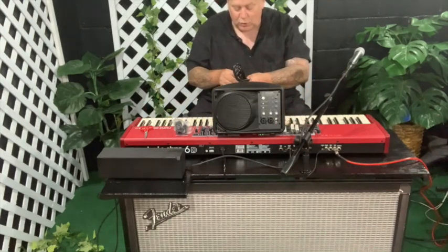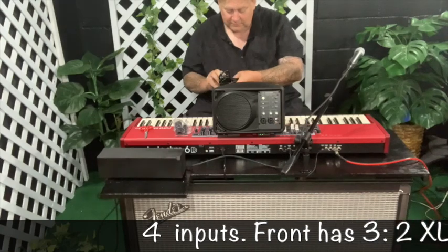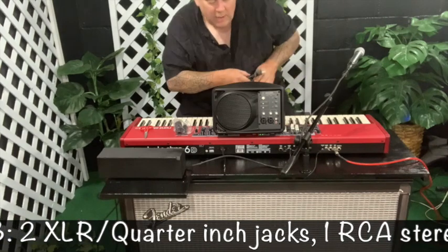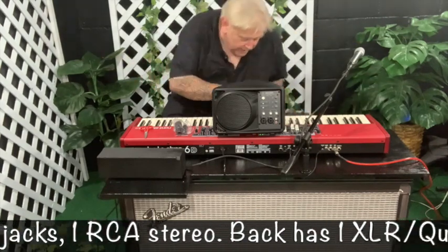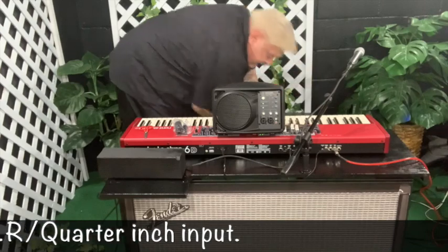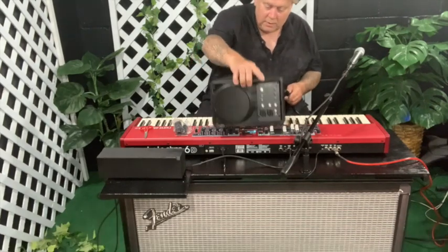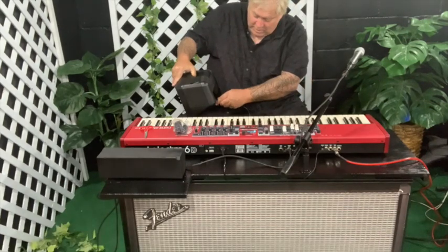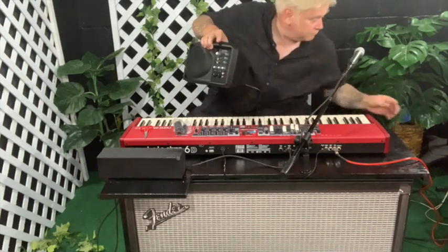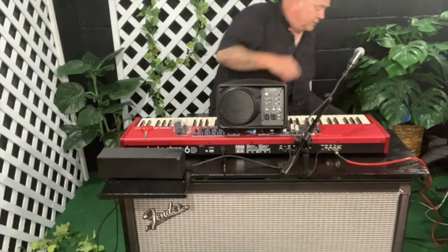On the front, it's got two inputs — it's an XLR slash quarter-inch jack input. On the back, it's got a mic in and a mic through, in case you want to send the mic through to a PA and then monitor your mic.